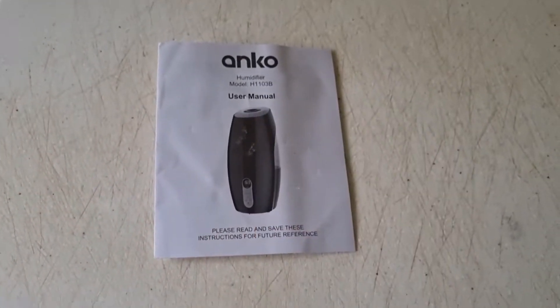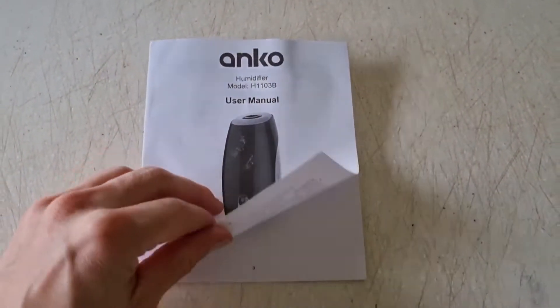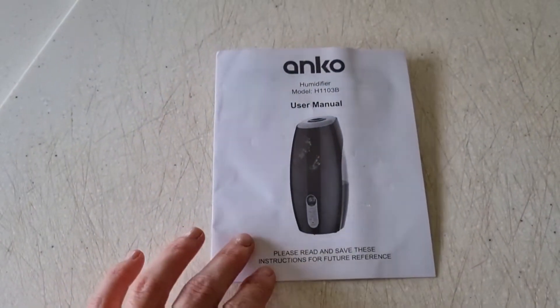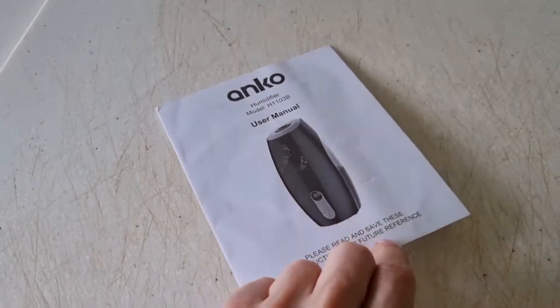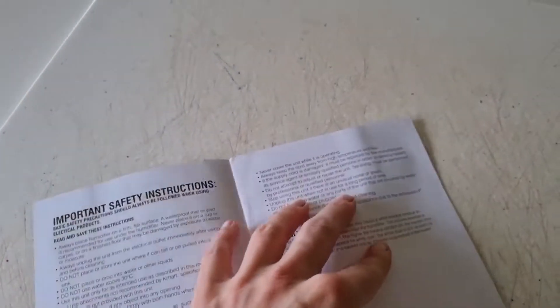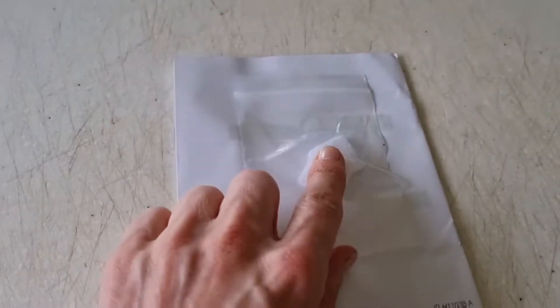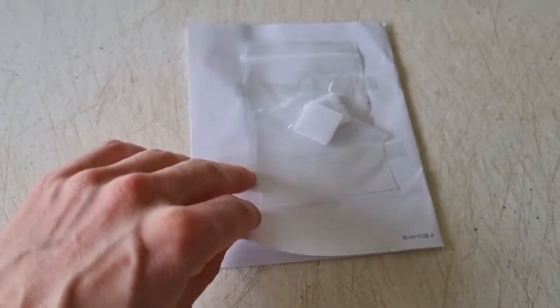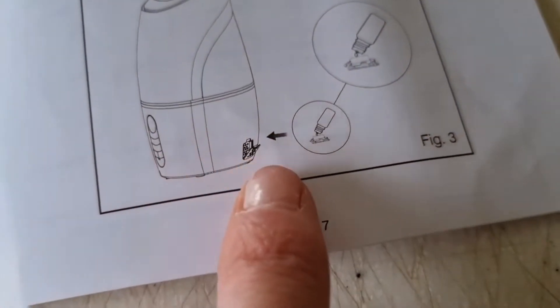This is the user manual. And remember that little side compartment I showed you — it comes with these little pads, that's where you sprinkle your aromatherapy drops on it, and then you put it in there. And here is the reservoir.